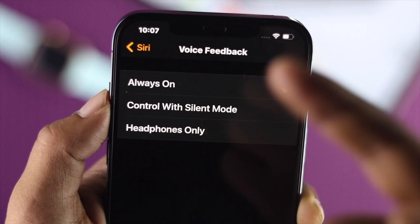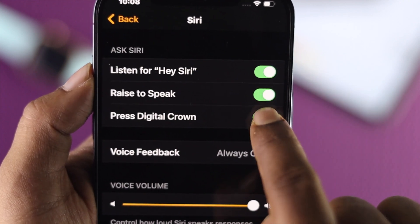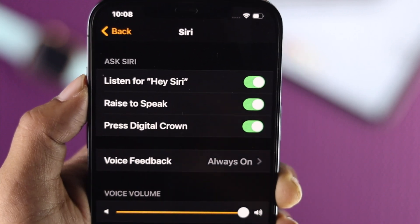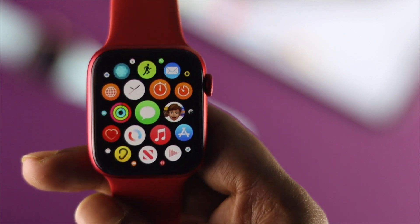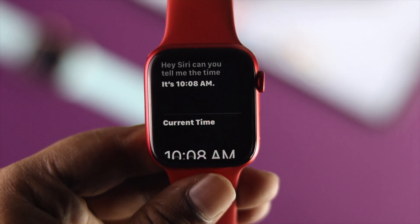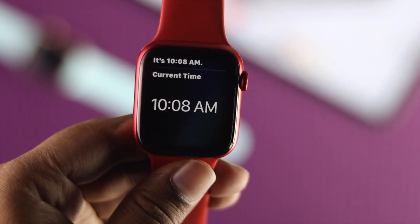Set Voice Feedback to 'Always' so that Siri will work properly. Even after that, if it still doesn't work, you can simply turn all of the Siri options off and then turn them back on. Then bring up the Apple Watch and ask: 'Hey Siri, can you tell me the time?' — and your Siri should now be working perfectly fine.